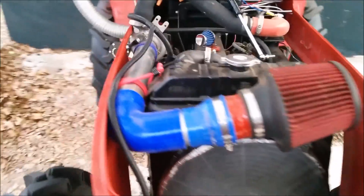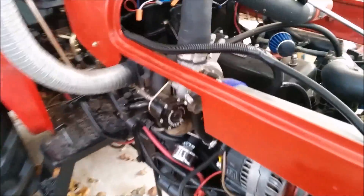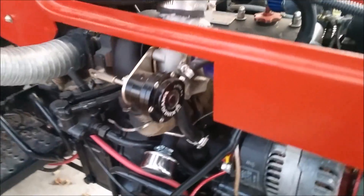This is going to be a quick overview video of the turbocharged Genma 254 tractor. I did this over the summer and just finished up the wiring today.